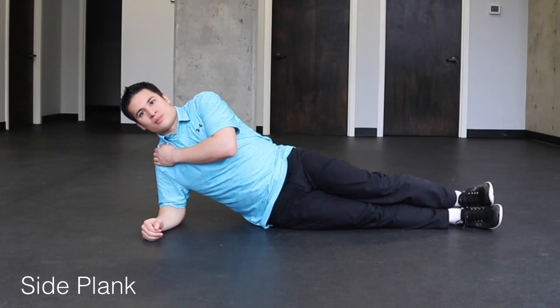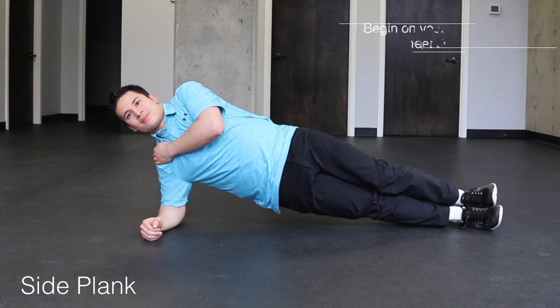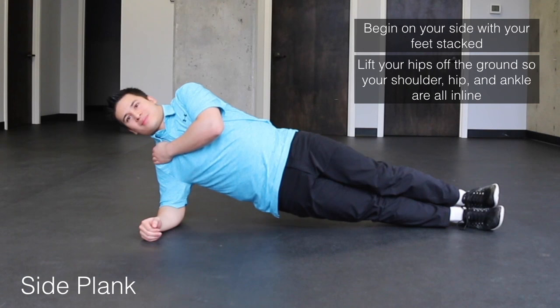We can progress this exercise to a traditional side plank by stacking our feet on top of each other and then lifting our hips off of the ground so that our shoulders, hips, and ankles are all in the same plane.